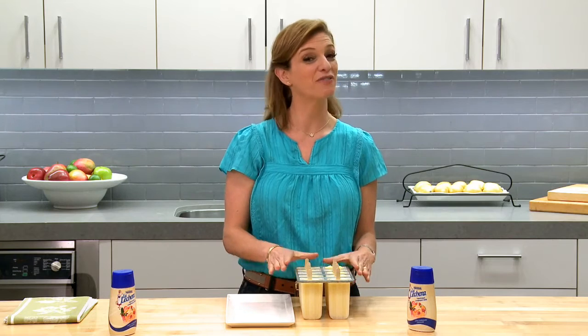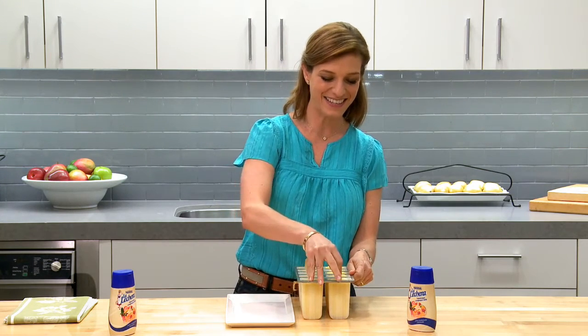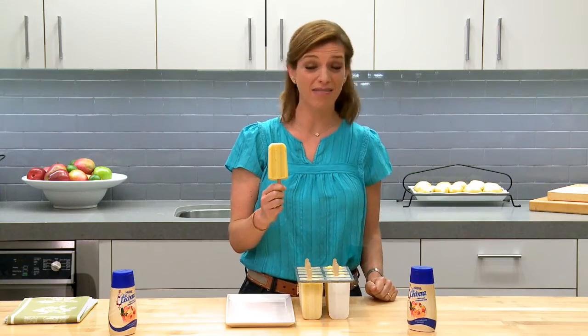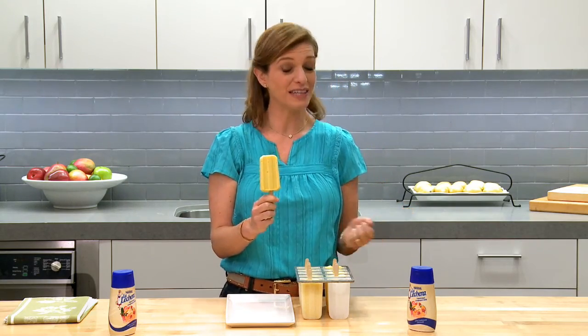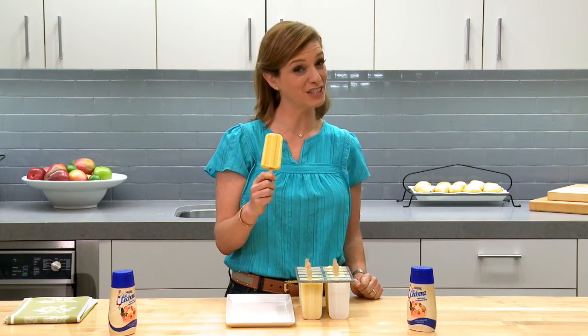Take them out of the freezer and let them sit for a couple of minutes so that it will be easy to release them. With this recipe and the new La Lechera squeeze bottles, it is so easy to share little pieces of your culture with your kids — and refreshing too!